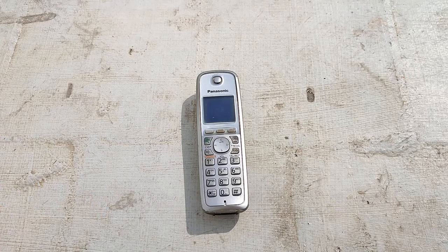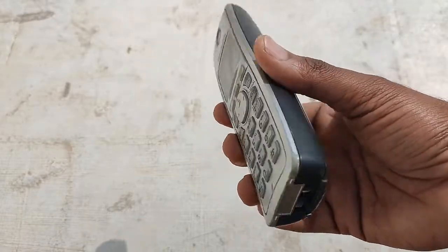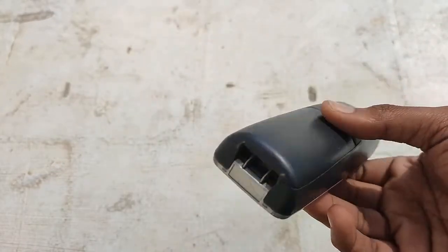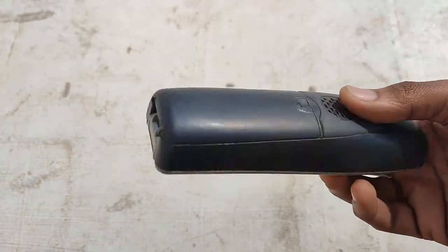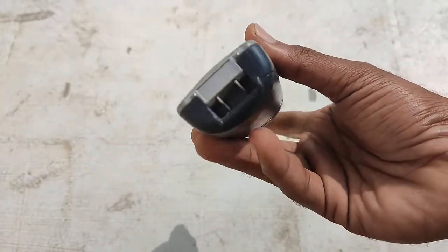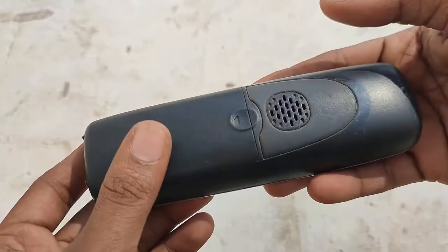Hello friends, in this video I will just open and show you what components are inside a Panasonic cordless phone. This is a very old model which we bought long back and for some reason we stopped using it. It was lying on our terrace for more than eight to nine years under hot sun and rain, open to sky and lying idle. So before disposing it, I just wanted to open it and see what is inside a cordless phone.